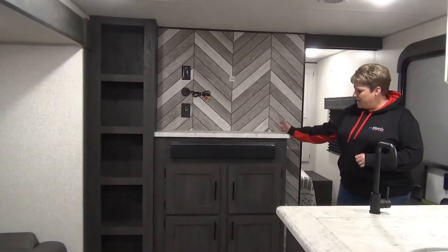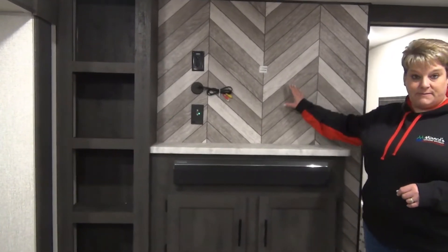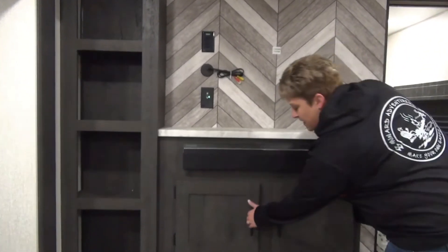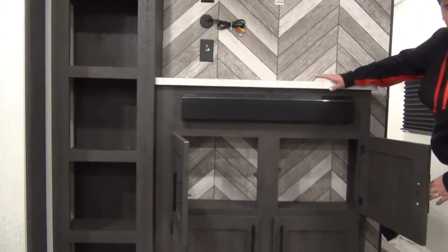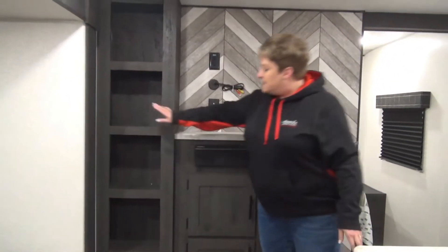At the entertainment location here, you've got your sound bar with your radio and stereo system, a place to mount a flat screen TV, and pretty good storage on the bottom here if you want to store some movies. They've got extra little cubbies up here as well for storage.